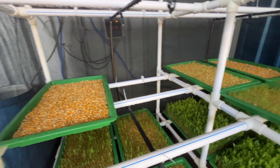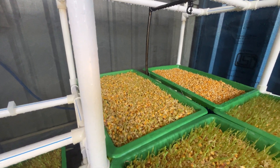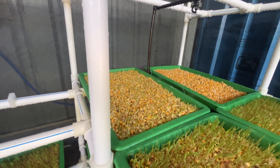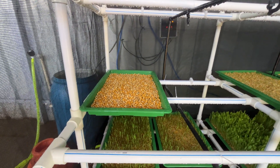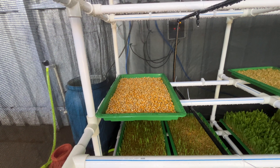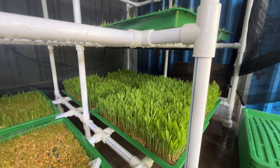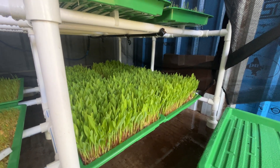What we essentially do is sprout the seeds in a gunny bag. Once sprouted — it usually takes about two days — we put it in this tray and let it sit for about eight days. This is at the end of the seventh day, not actually the end of the eighth day. You can see how good the green grass fodder here is.